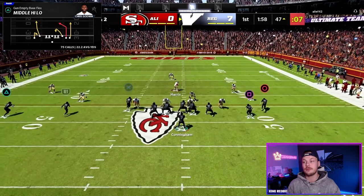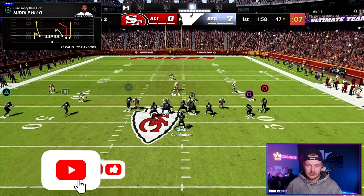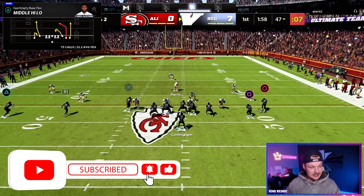We don't want to give them any quick ideas — are we running this empty offense or are we motioning to our running back play? Now for this play specifically, this is one of my favorite plays in the entire scheme.